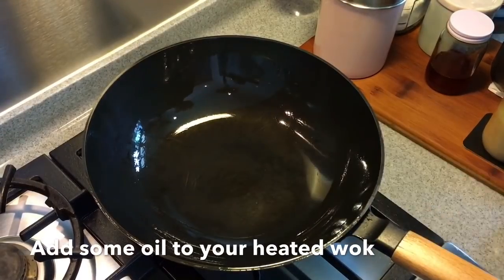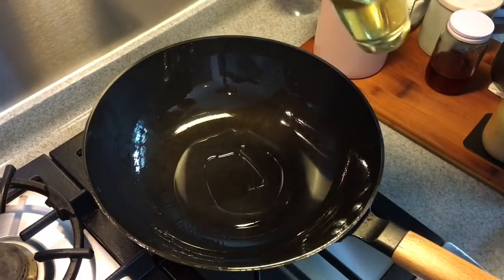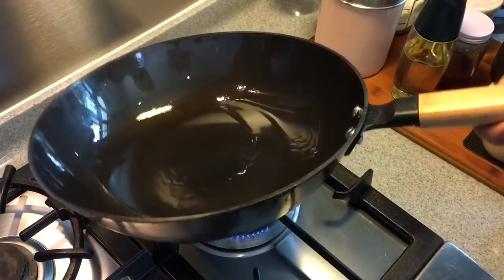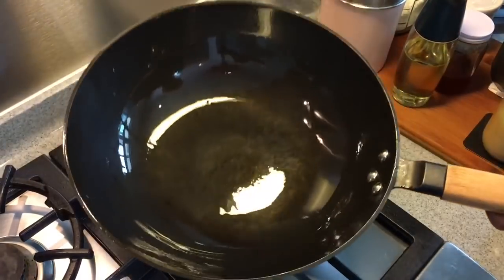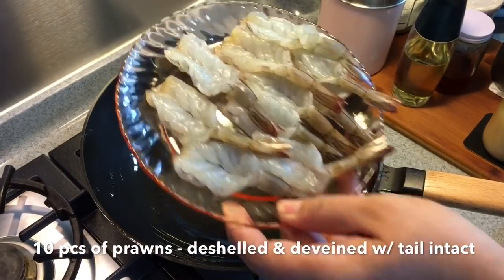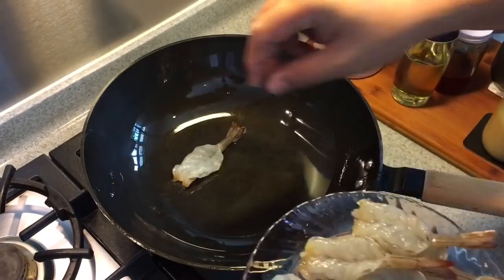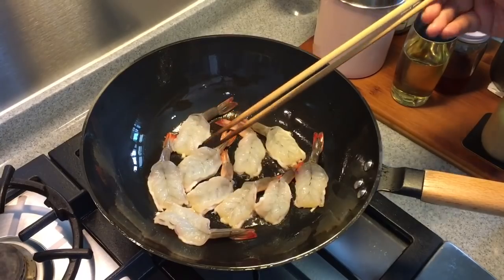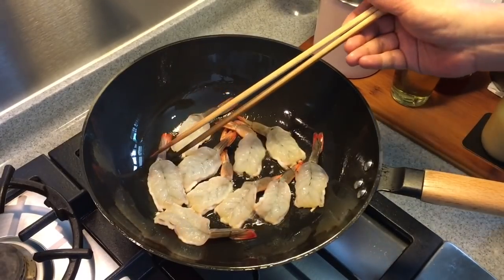In a heated wok, add in some oil. We are going to fry the prawns first — 10 pieces of prawns, deveined. I'm cooking the prawns first because I don't want to overcook them.